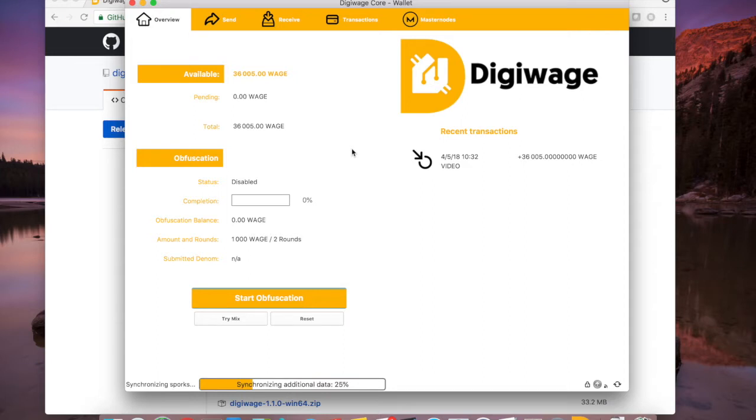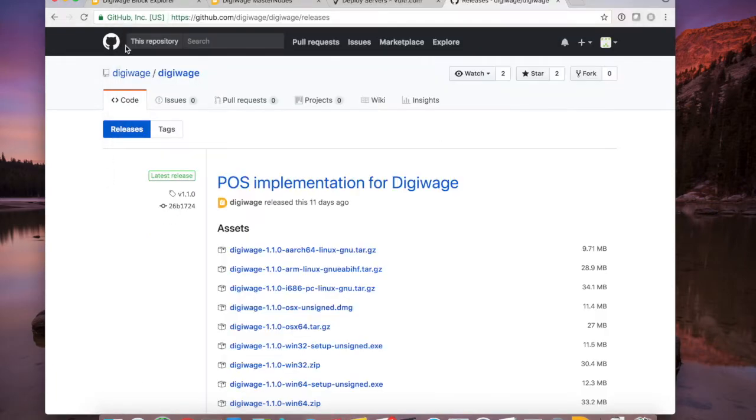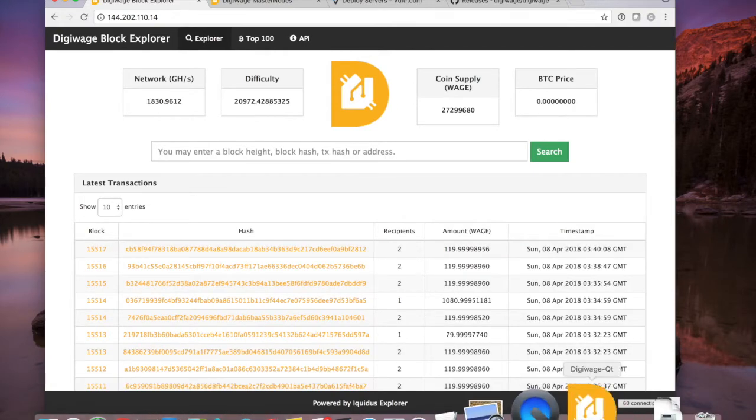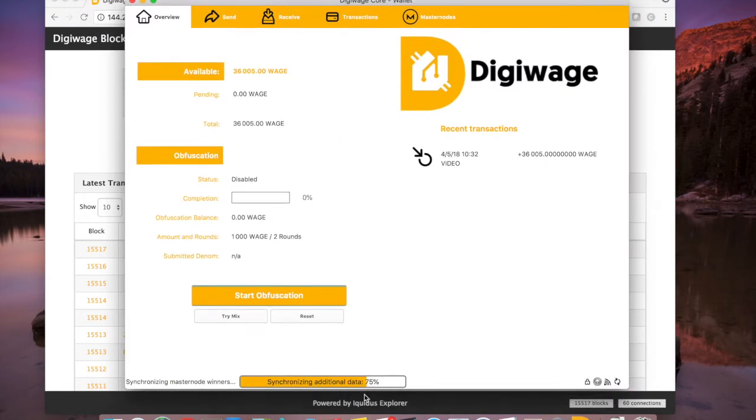I've got my wallet running here and it should automatically sync. If you haven't already, go to Settings and encrypt the wallet. I've already encrypted it, so I will have to unlock as we're running the various commands. Make sure it's completely synced. As long as this section says 'up to date' and it's processed the correct number of blocks, you're good. You can go to the DigiWage block explorer to verify — there are currently 15,517 blocks and I am currently at 15,517, so I am synced, but it's still syncing some additional data about masternodes.